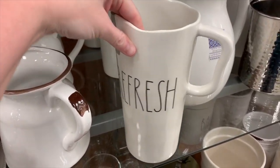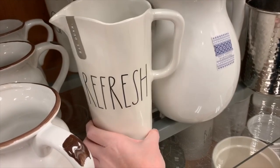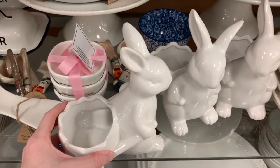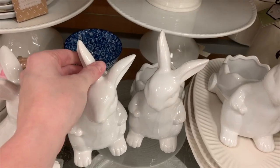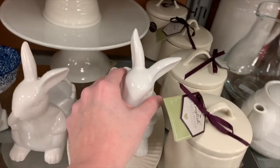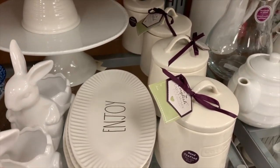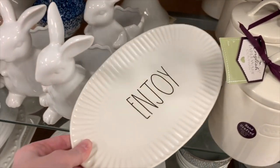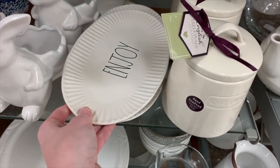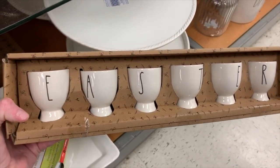They also have these — refresh and quench — which would be good for summertime or spring. I'm sorry, the music is so loud back here. But these bunnies are so cute; you could put like a little plant in them. And I love them. There's more Rae Dunn, and I found an Easter one as well. Still don't know what these are for though.